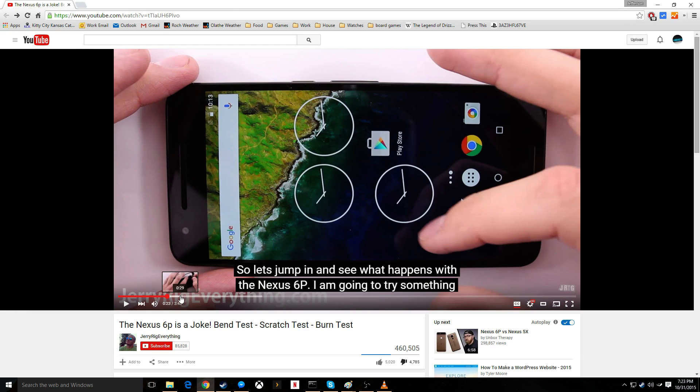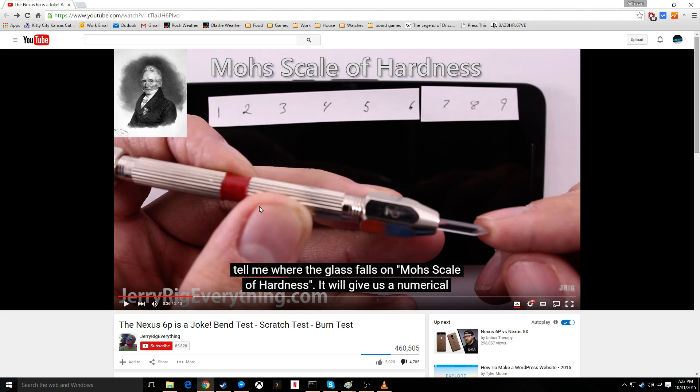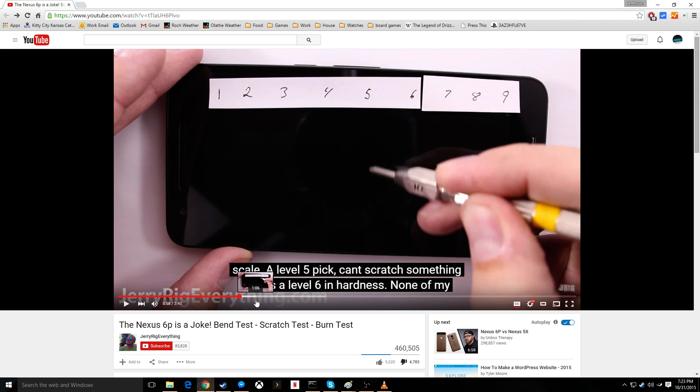First he's just kind of going over some info and he's going to do a scratch test. He has a hardness scale and calibrated units for each hardness level. One by one he goes through and scratches the device. That's great that he has this exactly calibrated.